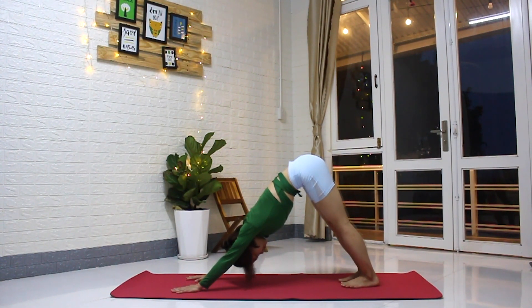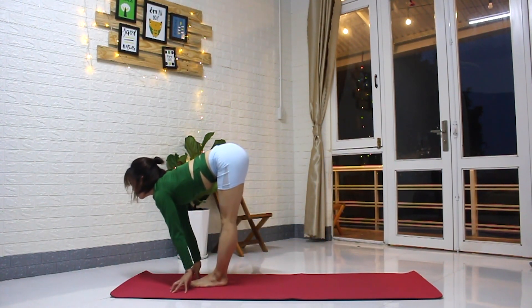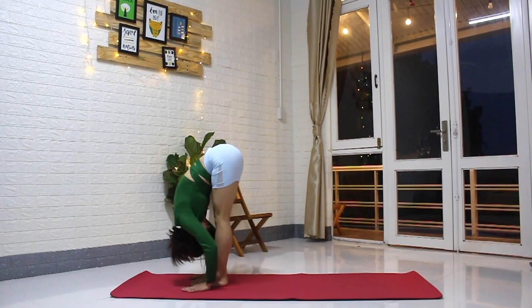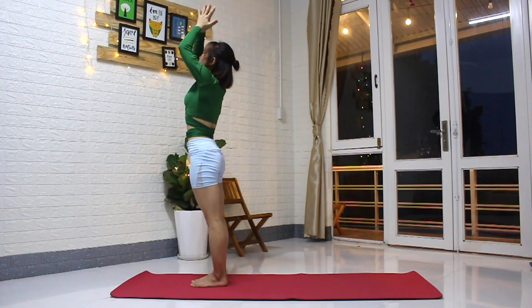Hold and breathe for three rounds of breath. Now inhale, step one foot forward and then the other. Lift the head, lengthen the spine. Exhale, fold. Inhale, come to standing, arms lift. Exhale, hands down.